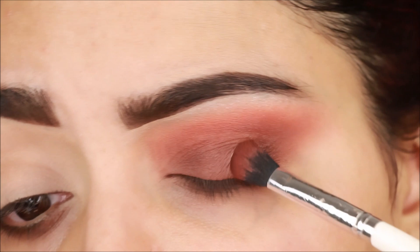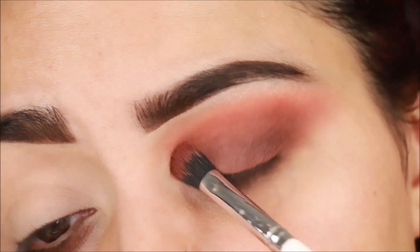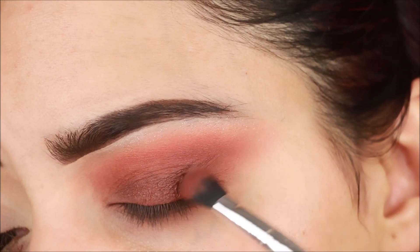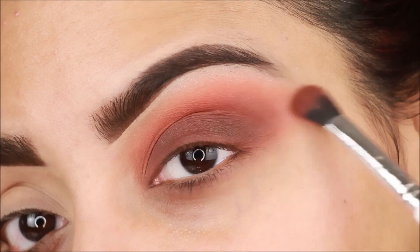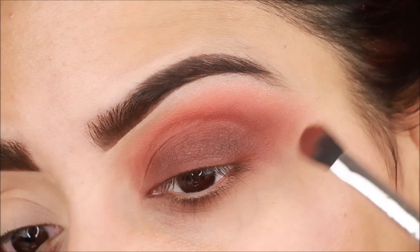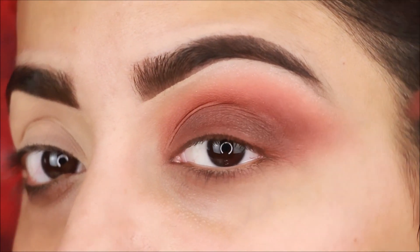I am building up pigmentation by applying more product as needed. As a base I have not used any cream product, but if you want a darker look, you can use gel liner or black or brown color as a base. Blend well on the outer corners — it often happens that the outer corners look patchy, so blend in a circular motion and then extend back and forth so the outer corners are well blended.